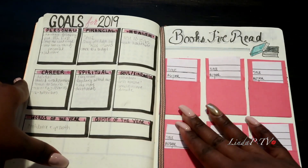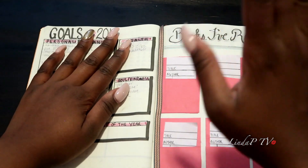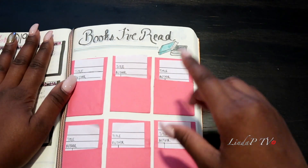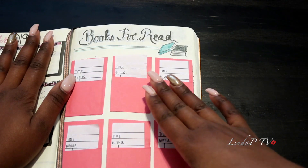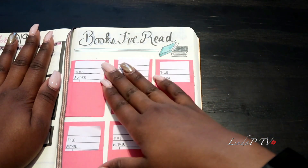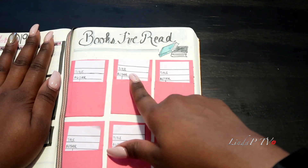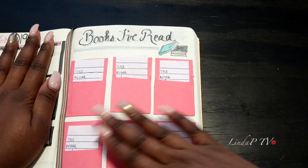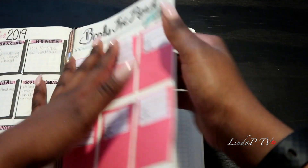These are my favorite pages so far — my goals for 2019. They're personal goals so I'll keep it at that. On this side, I have the cutest idea — I'll tag the Instagram person I saw do this. It's kind of like old-school library checkout cards. I put the title, author, and any notes I want to remember about the books. I'll probably fill in more than six, but that's what I have going on there.